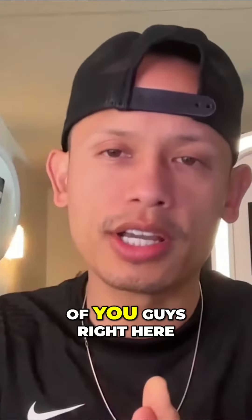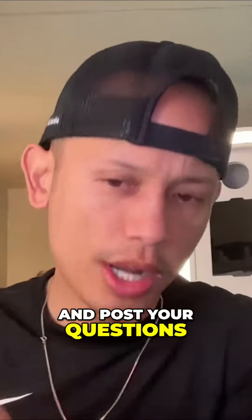So there are 14 of you guys right here. Go ahead and post your questions regarding this topic.